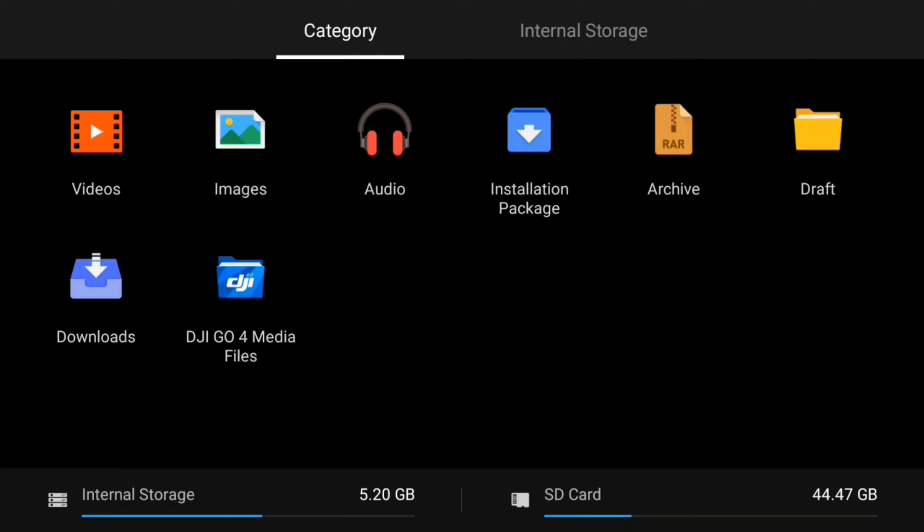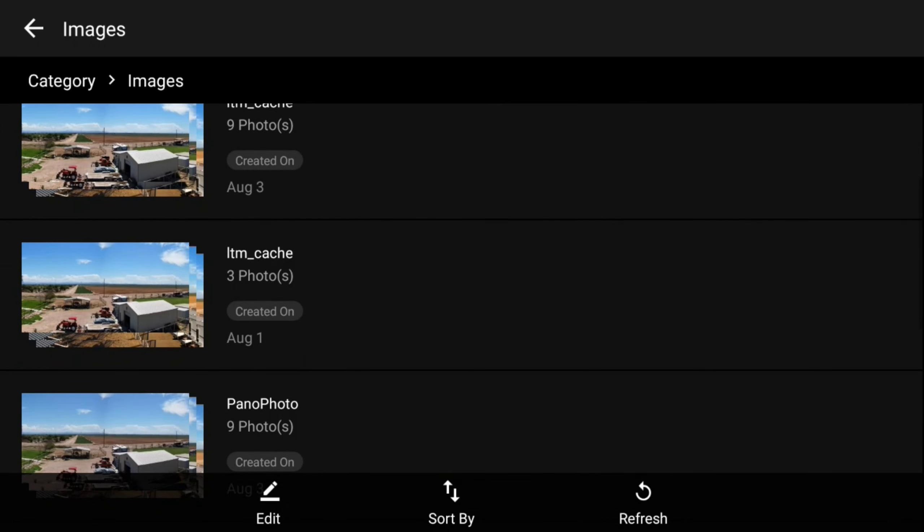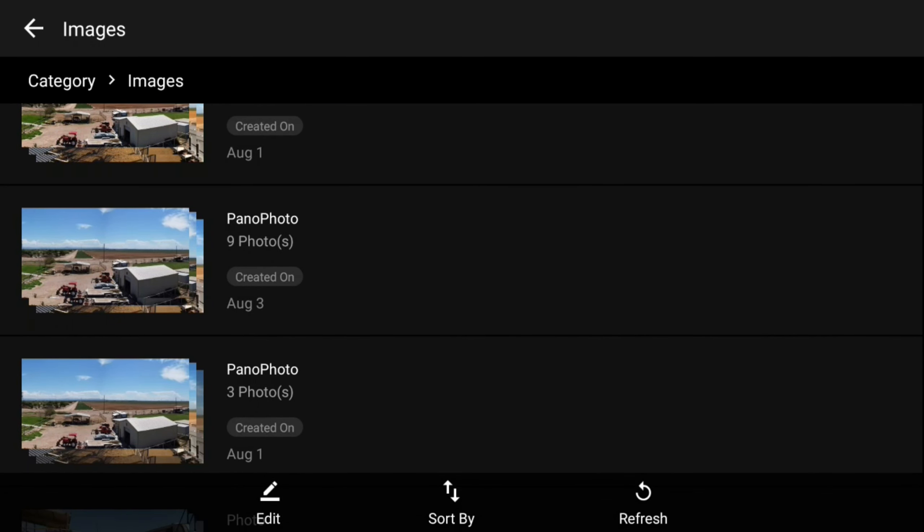Tap on File Manager and now you've got videos, images, and everything that's on the smart controller. We want to move an image over, so we'll tap on Images. We want to get our panoramic image, so we're coming down here. The one I want is where it says Pano Photo, so I'll tap on that and get a whole bunch of them.